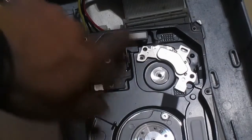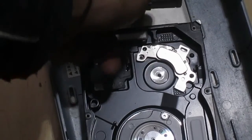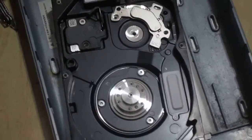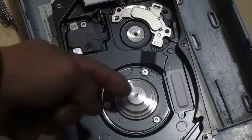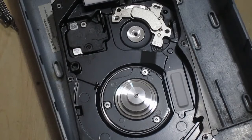Now that it's disassembled, I've plugged in the power — this is an IDE drive but it could be SATA too. If you plug in the power and turn it on, the spindle where the platter was will still spin. Depending on your hard drive, it'll run anywhere from 5400 RPMs up to 7200 or more revolutions per minute.